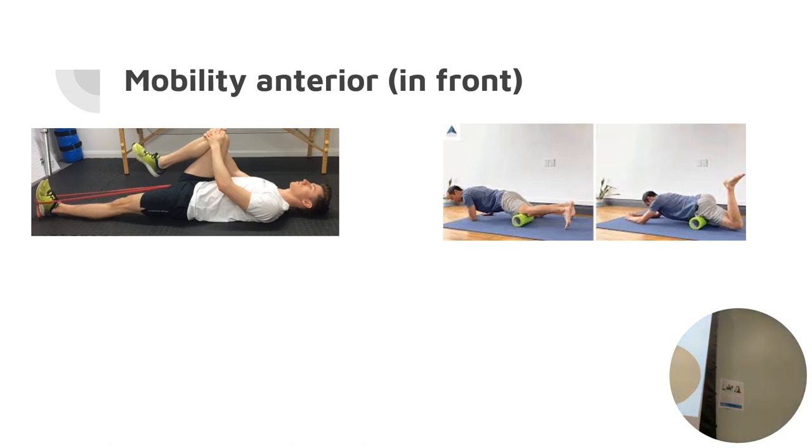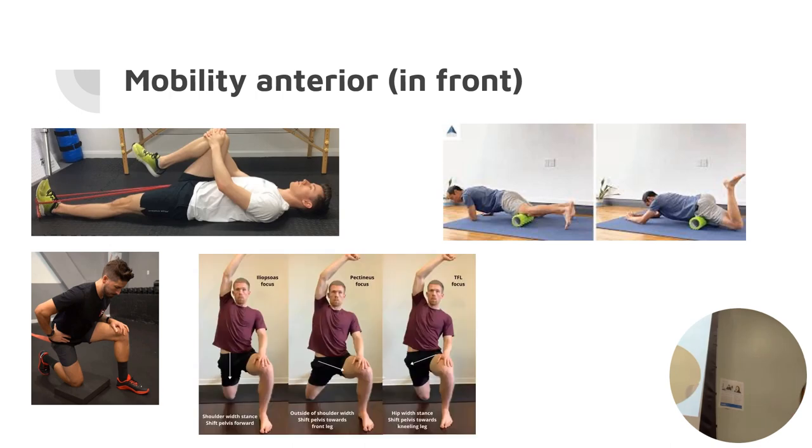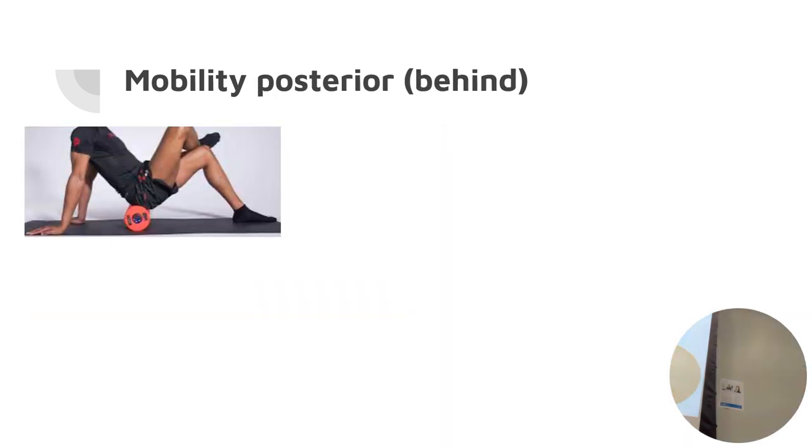I'll show general photos of exercise options I give in the clinic. For anterior mobility — what she just did with the tube. We've also got foam rolling, which is PT 101 but very effective, especially through the quads, IT band, and hamstrings. There's also a hip capsule mobilization you can do kneeling with a band — from the side, back, or front.